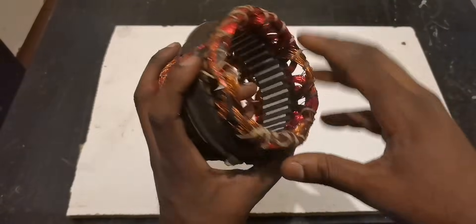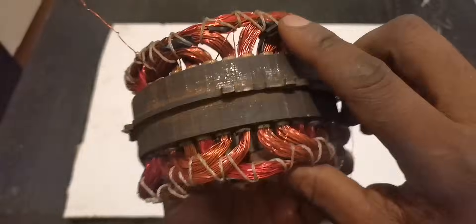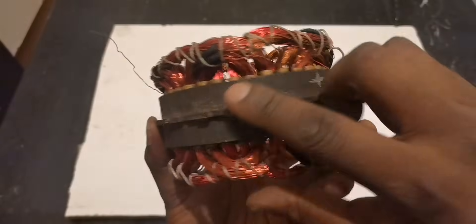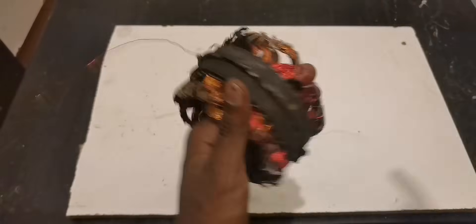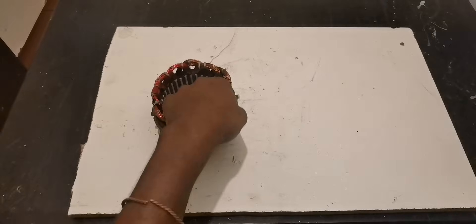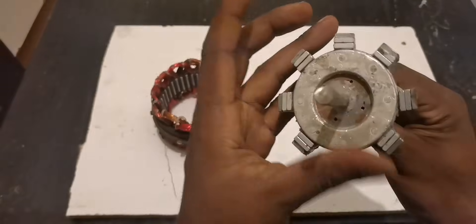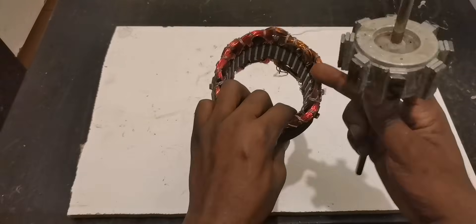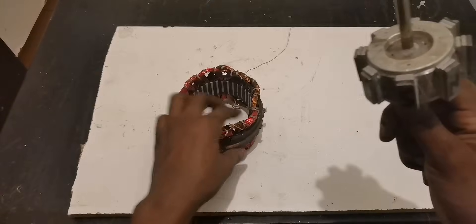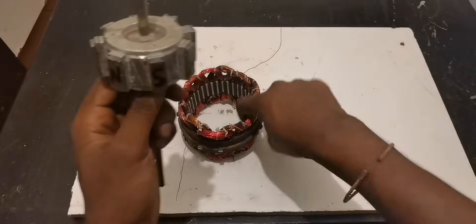After doing all of those things, I connected all the wires in series. You can see the black insulation tape all over. That's how I made this. For the rotor, we're going to use this one. This stator has 36 slots, so the ratio I chose is 36 slots.